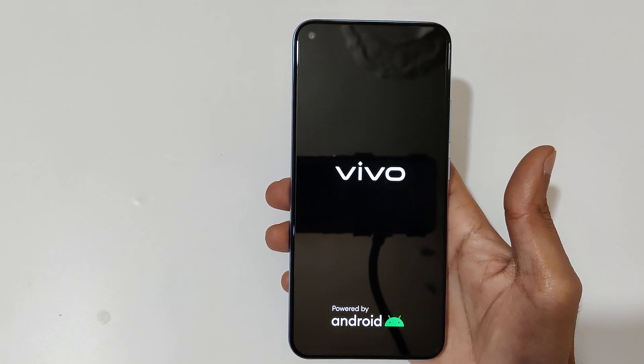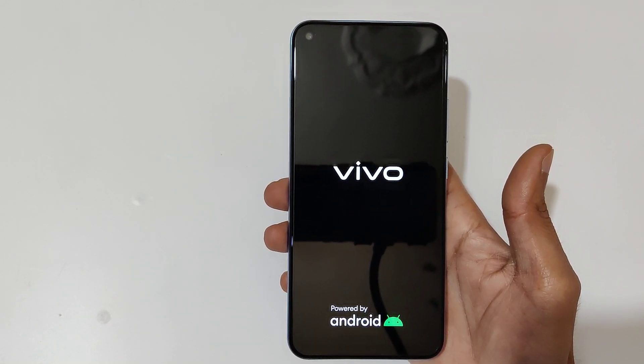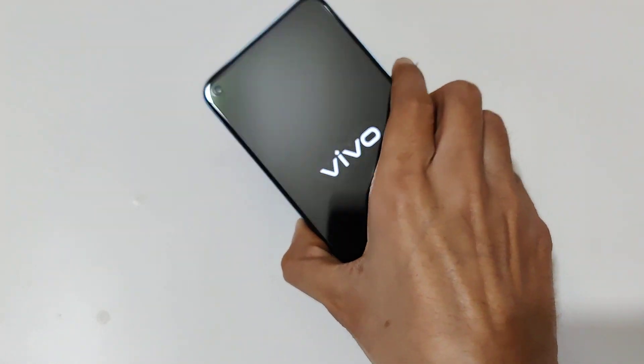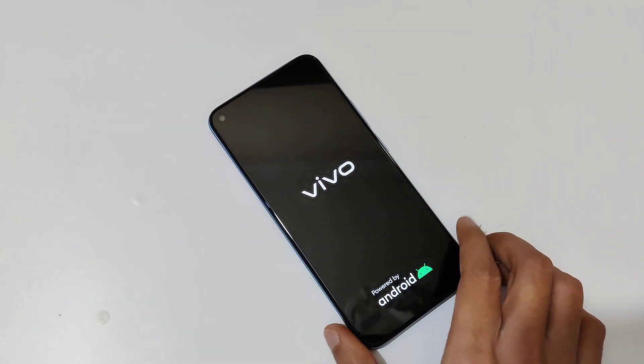So guys, this is the method to hard reset the Vivo Y50 smartphone easily. Thanks for watching. If you have any query related to this video, let me know in the comment section below. Please like, share, subscribe, and click on the bell icon for latest updates.